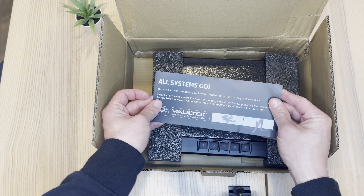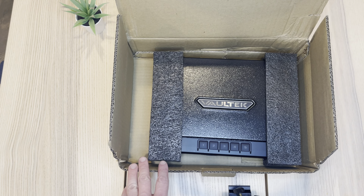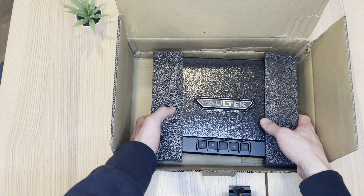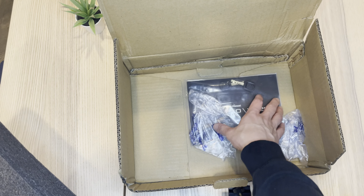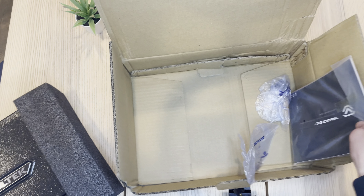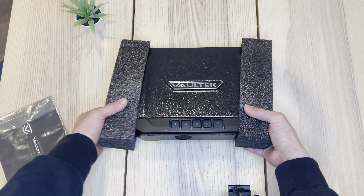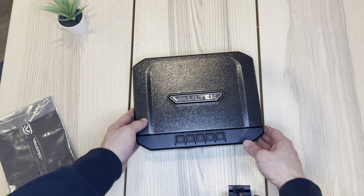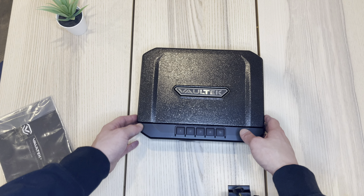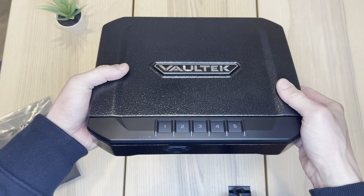So if you guys are looking at doing something refurbished, this is what it comes with. It looks like it's been checked out by a technician. This is the packaging. And it comes in this foam. It looks great for a refurbished item.